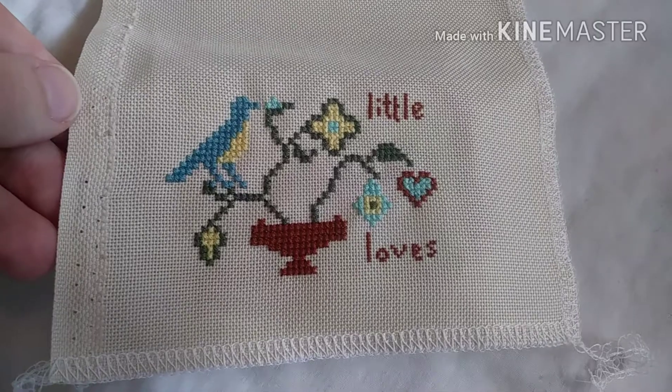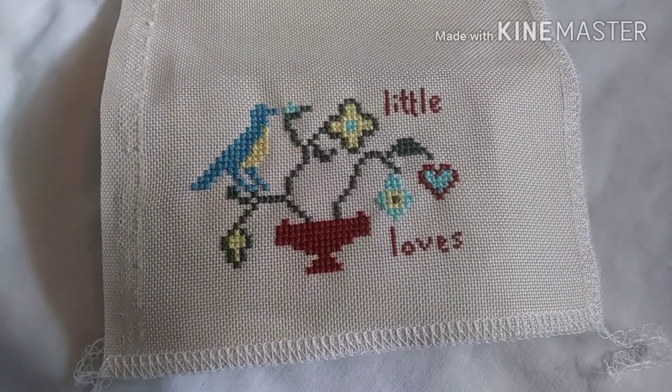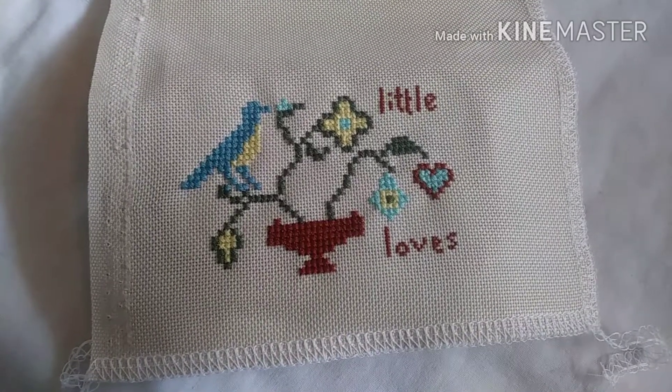That was my Stitch Mania Day 13. Happy stitching! And I'll check in again tomorrow. Bye!